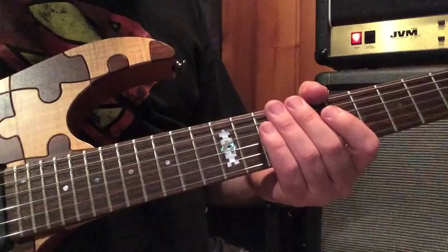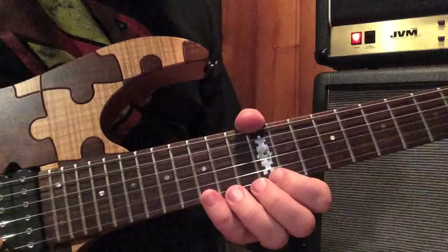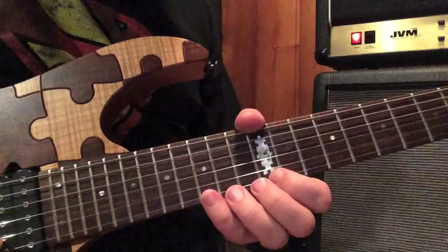It's very usable because you can take the pattern and play it anywhere on the neck. Just because the camera is right here, I'll show you at the 15th and 12th fret. So what you're going to be doing is...